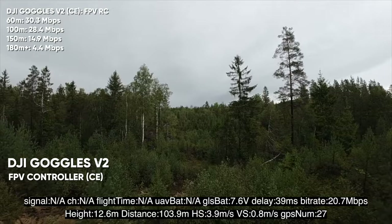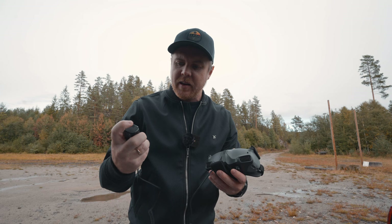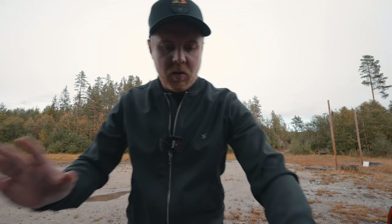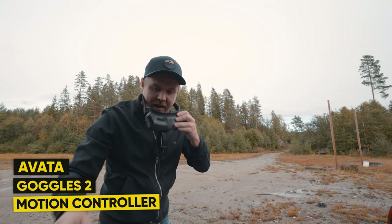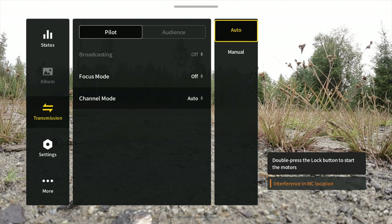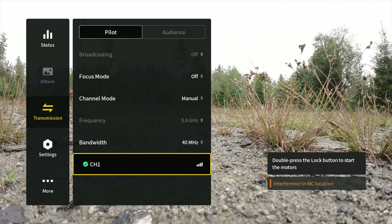Now we have the Goggles 2 connected to the Avata with the motion controller. We'll see how this compares to the Goggles Version 2 — first motion controller, then FPV controller. Let's verify everything is in CE mode. Going to transmission, if we only see one channel in the 40 MHz selection, we're in CE mode — and yes, we only have one channel, so the Goggles are in CE mode.